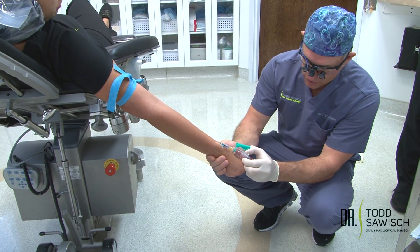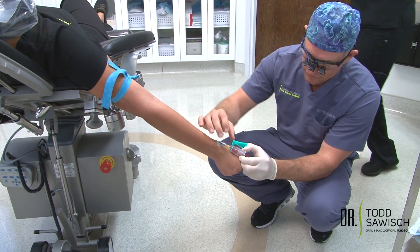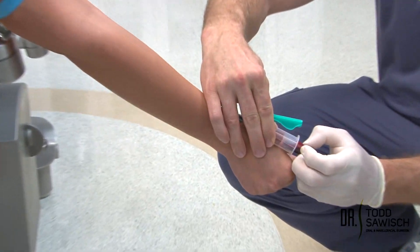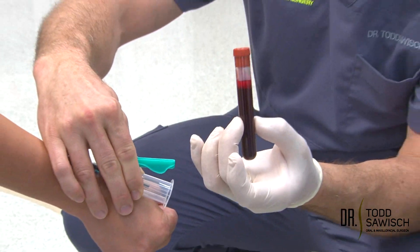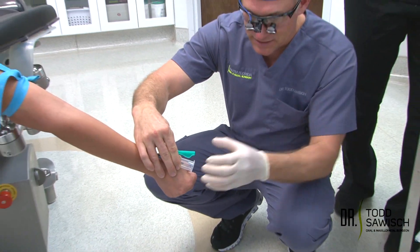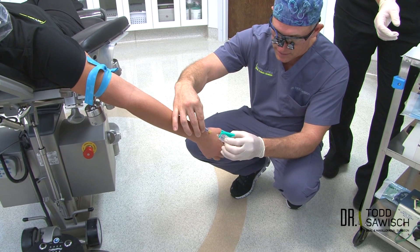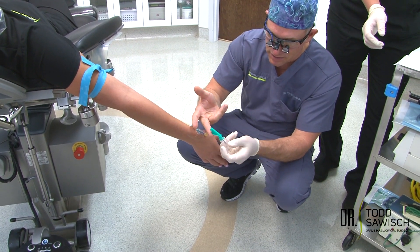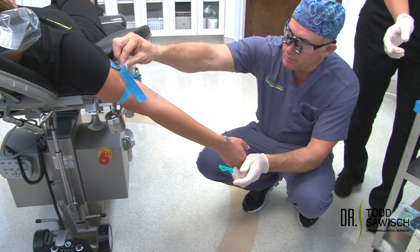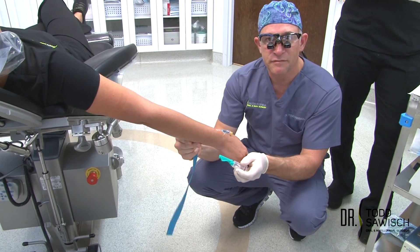Once the tube is full and you have all the blood that you need, support the vacuette and take out the vacutainer tube. You can see that we have blood completely inside of it. Once we're done, the patient's going to open their hand. Remove the vacuette, put the protective cap on so the needle is secure, and then remove the tourniquet from the patient. That's how we draw a PRF.